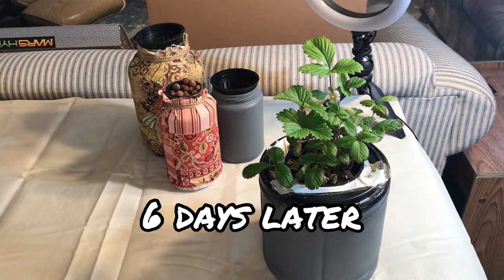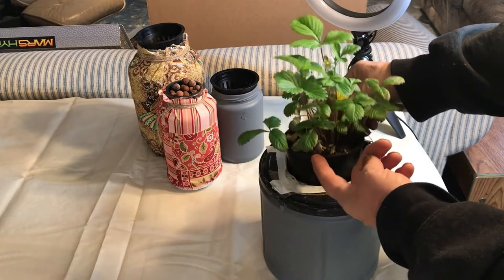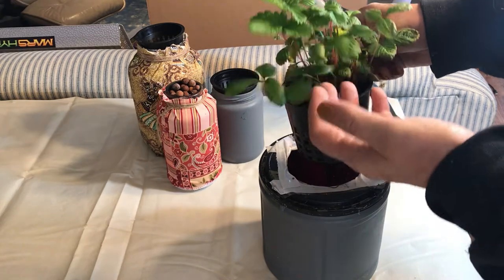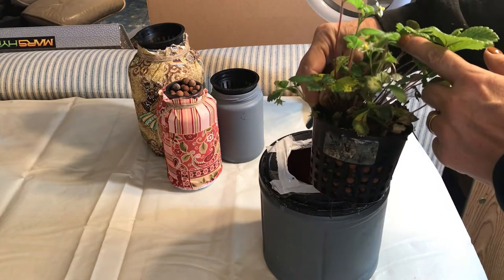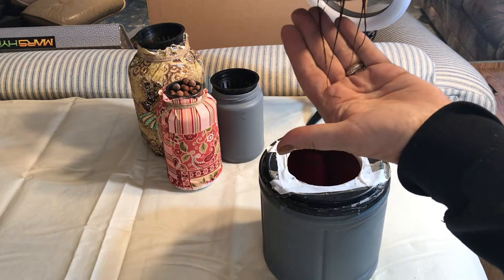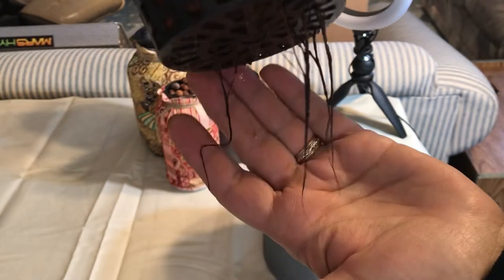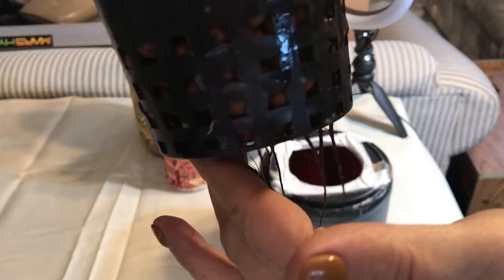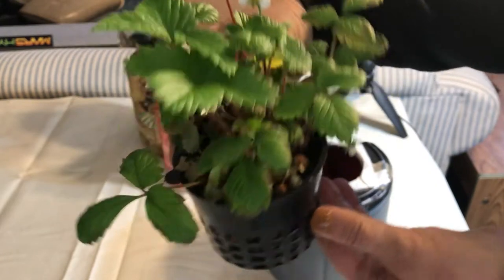Here is an update on the strawberries about six days later since we changed out the solution and gave the roots a treatment with some peroxide. As you can see there are still lots of green healthy leaves and more blooming happening, which is a good sign. I am concerned about the roots though — they aren't looking very healthy. They have that dark brown look that is usually a sign of root rot. But I can see the odd little white root coming through, so maybe that's a good sign. We'll keep going because the plant looks really healthy and is shooting out blossoms.